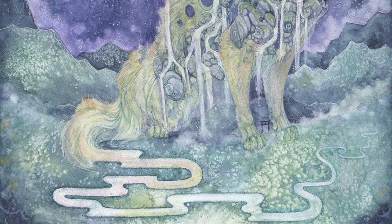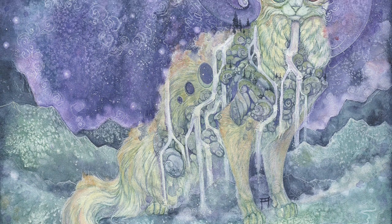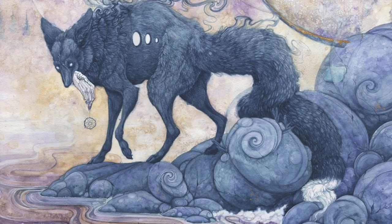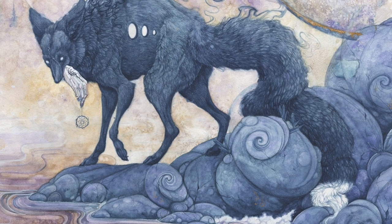Fur is one of the most beautiful and fascinating aspects of animals. From the long silky coat of the ragdoll cat, the almost human hair quality of Yorkshire terriers, and the softness of a baby rabbit, fur can be an incredibly fascinating if not complex topic when it comes to its depiction through art.